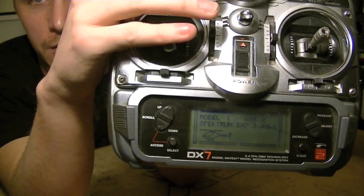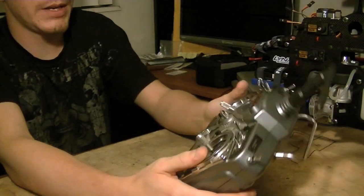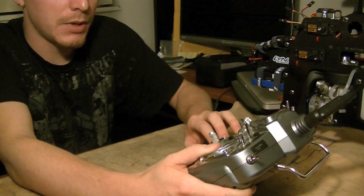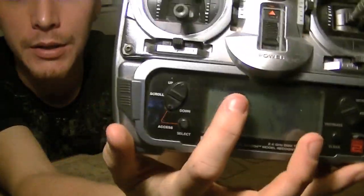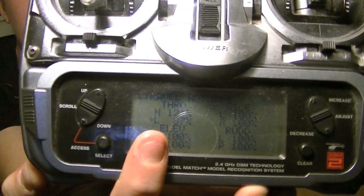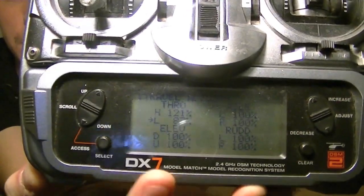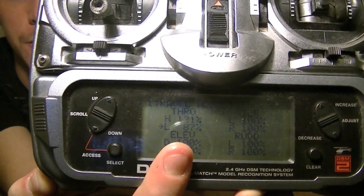Make sure our throttle stick is all the way down as well when we do this. So once our throttle trim is all the way down, the next thing we want to do is go into the travel adjustment menu. You'll see here on mine, my throttle values have already been set for my specific throttle settings. Make sure on yours they say plus 100 and minus 100 for our initial setup. These numbers will change, but make sure that they're at 100 and 100 at this position.